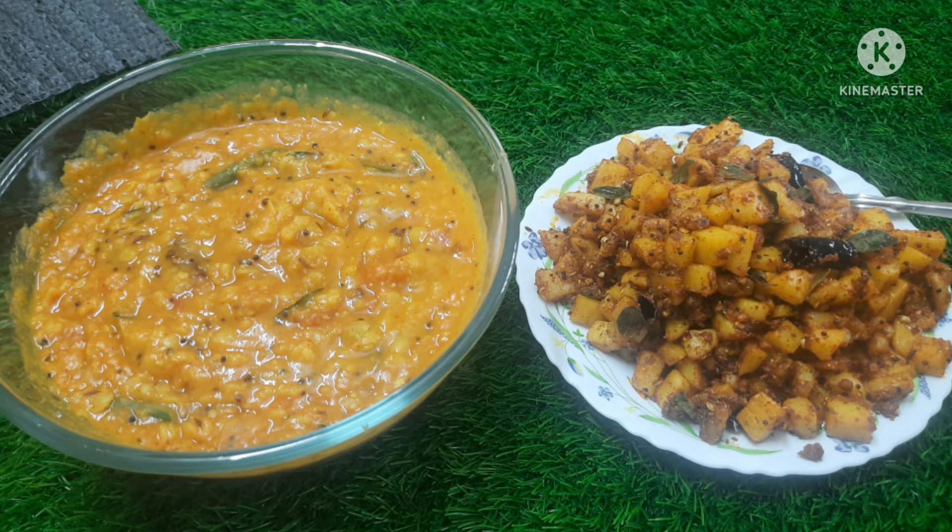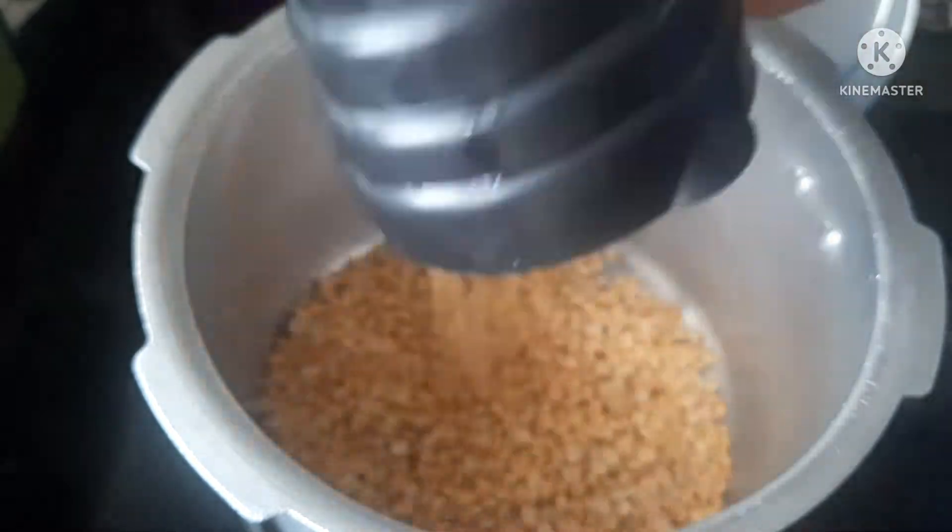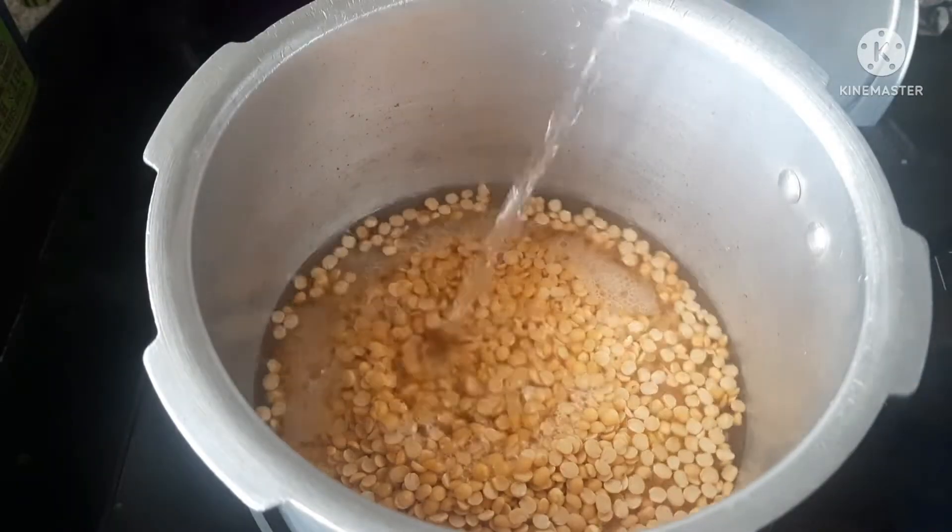This is a great recipe. We will make it with 1 cup of egg and 3 parts of egg.